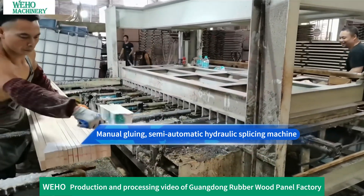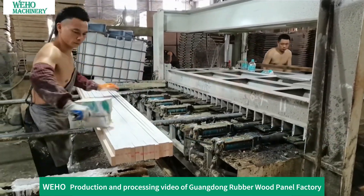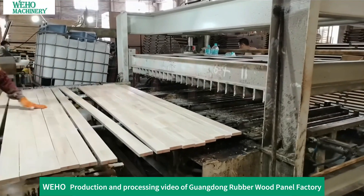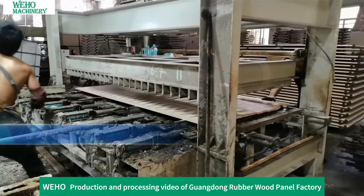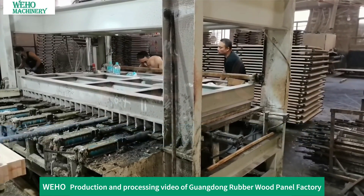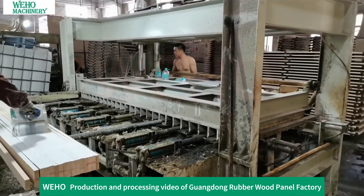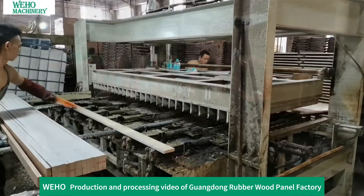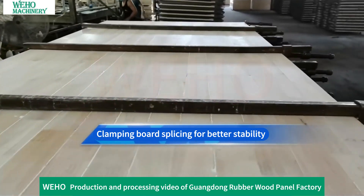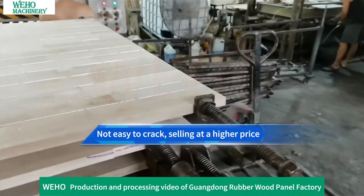Manual gluing is applied, followed by a semi-automatic hydraulic splicing machine for artificial wood splicing. Clamping board splicing is used for better stability, making the product less prone to cracking and allowing it to be sold at a higher price.